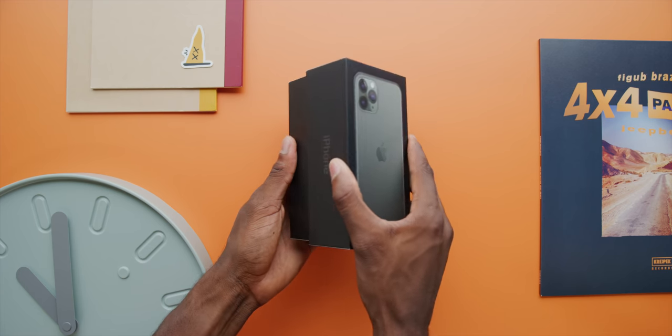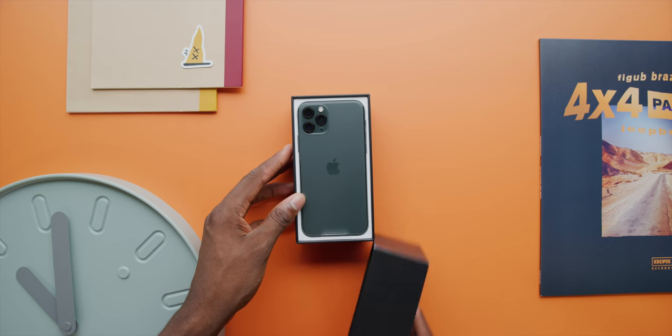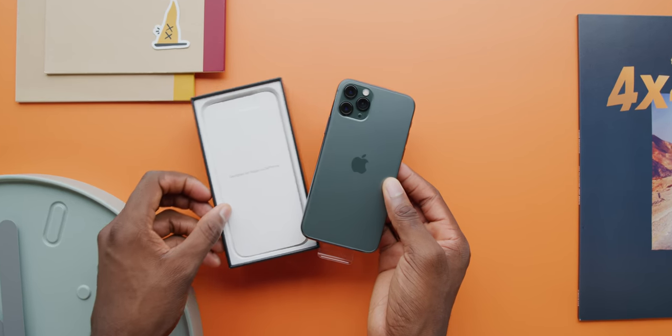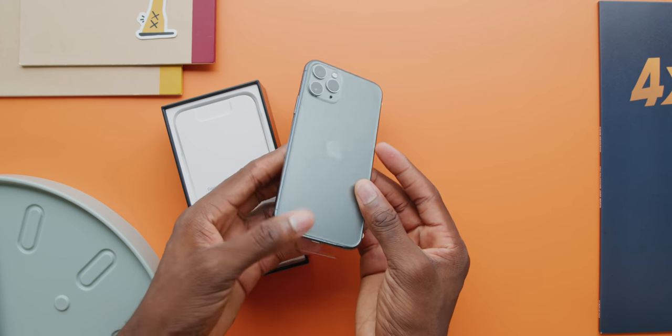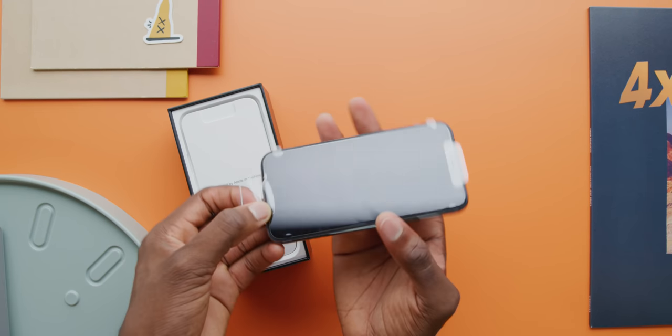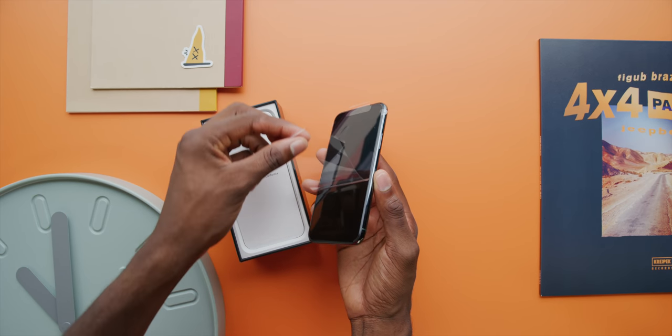Inside the box, classic phone up top, and interestingly the phone only has that peel-off plastic on the front and not the back this time. I kind of thought this was maybe only because it's the matte phone, but even on the glossy iPhone 11 it has the plastic on just the front.